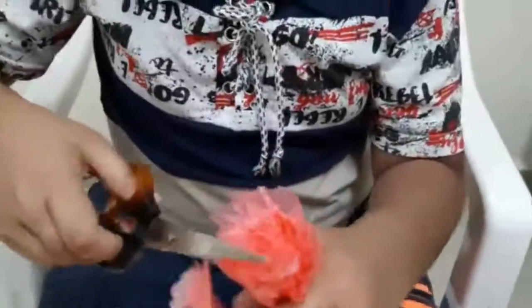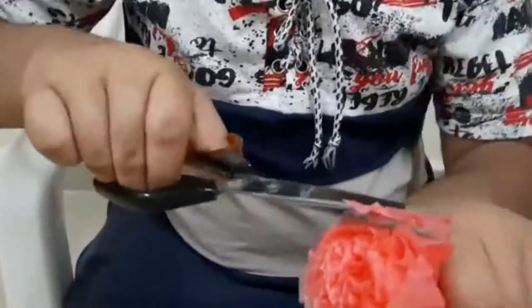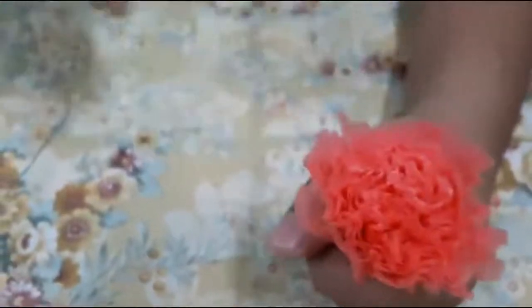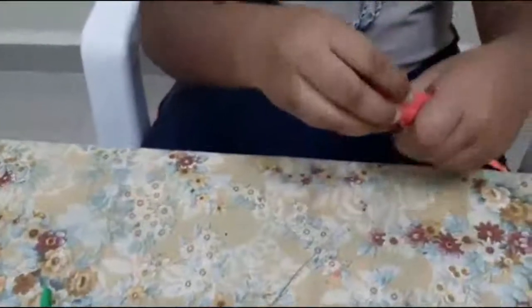So friends, now I am going to shape it. See how beautiful it is. Now I am going to take a string and tie it at the back side. Over here.